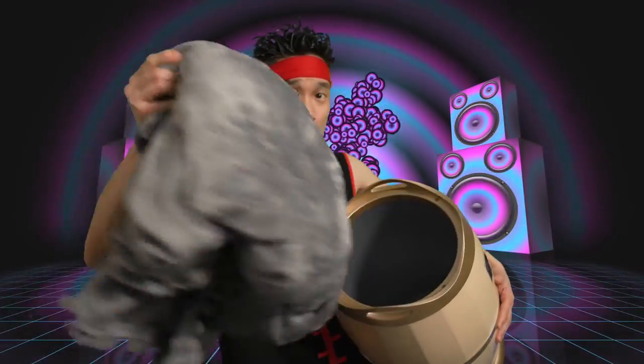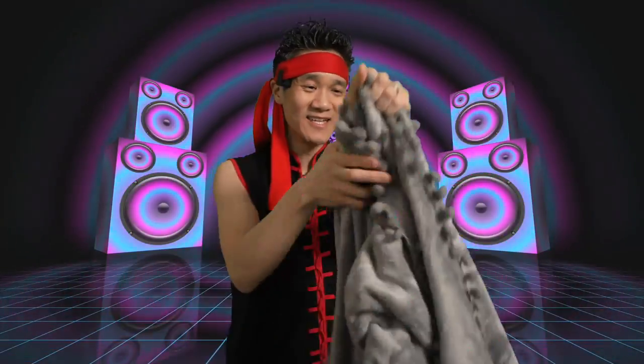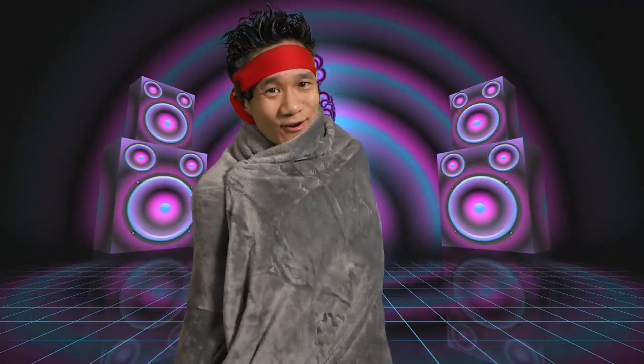Let me check out my roll. Nice and toasty — oh my gosh, it's nice and warm all around. That's what I'm talking about, guys. That is luxury. I can snuggle up to this all day long. Nice and toasty.